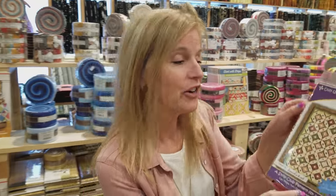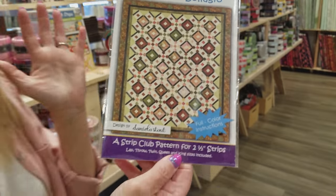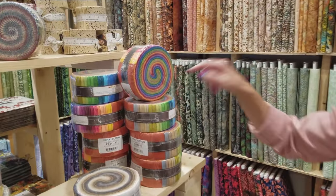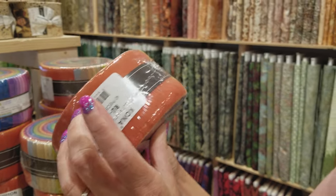Hi, I'm Donna Jordan from Jordan Fabrics. I have a pattern that Daniela Stout from Cozy Quilt Designs sent to me. She thought I might like to make it and I would love to make it. It's called Bellagio and it takes two and a half inch strips — my favorite pre-cut. I thought I would do something colorful like this one here. You can really see it from the side, so we've got all these colors to choose from.